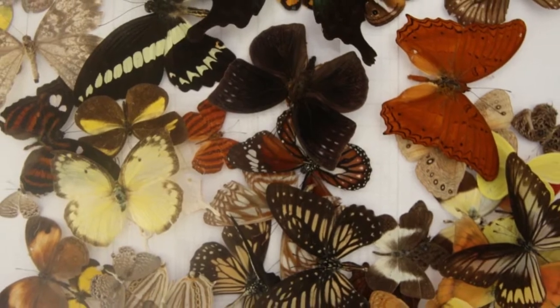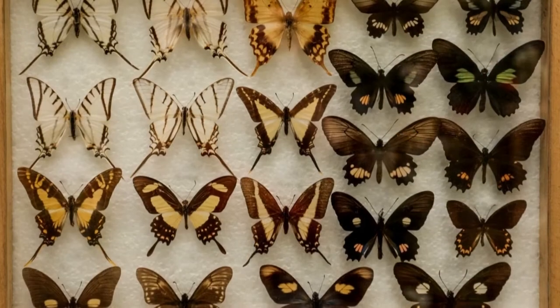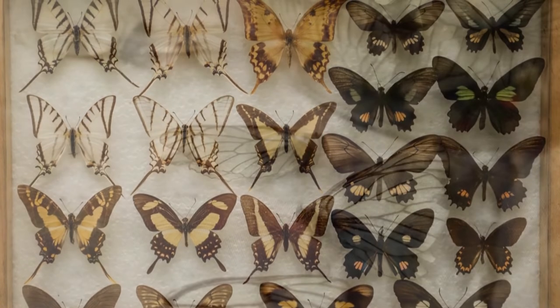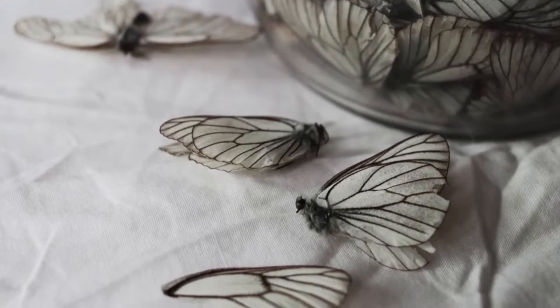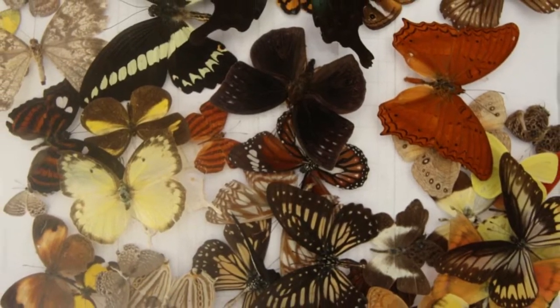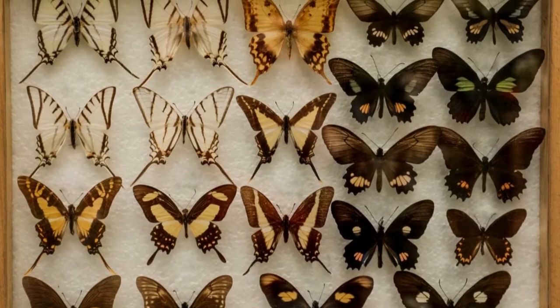But if you can't find one and you have a certain species in mind, your best option is to purchase a caterpillar from a butterfly farm. You'll be able to watch as it turns into a pupa and then into a butterfly. Once it dies of natural causes, you'll have your butterfly specimen, and you can put it into an envelope with mothballs until you are ready to start mounting it.